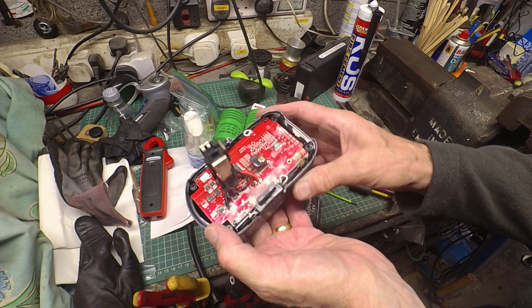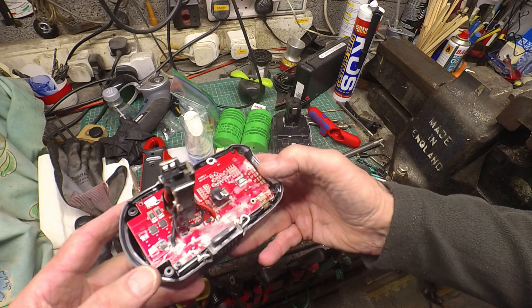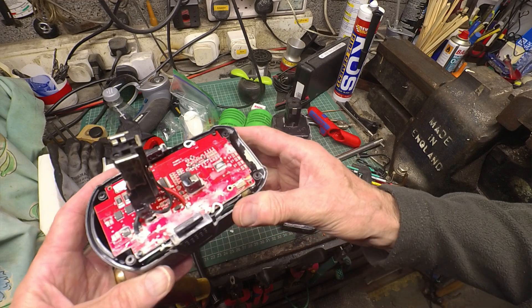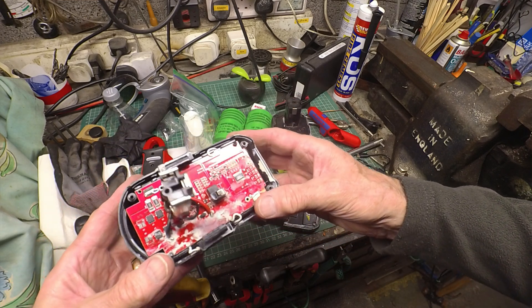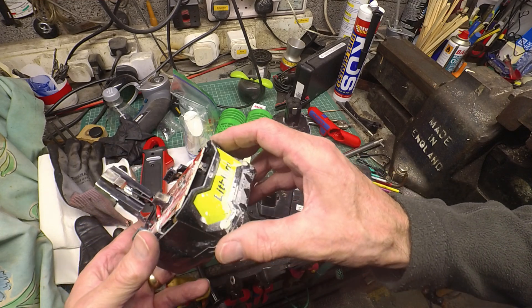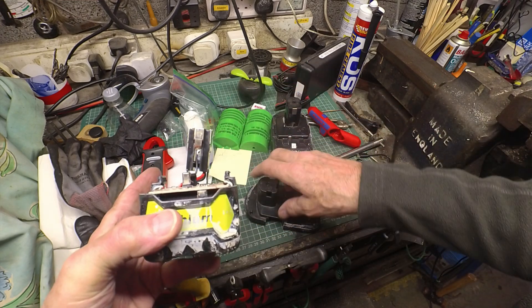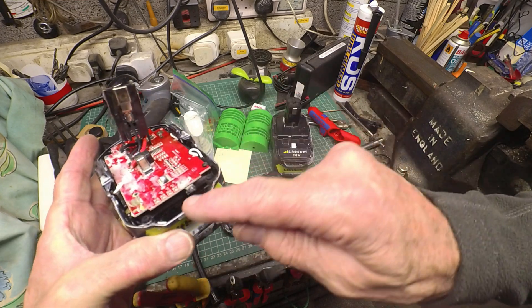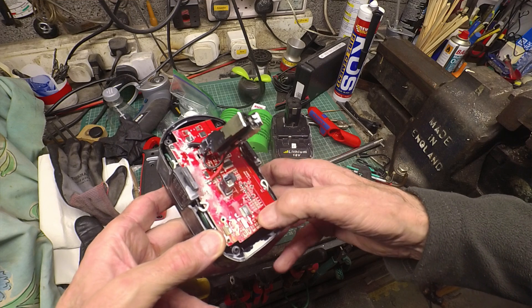It looks quite similar to the original Ryobi ones up to a point. The board is completely different but it's got a similar battery pack underneath. My immediate impression is that it has far fewer components — the Ryobi one looks considerably more complicated. There's a button for the test lights, and these are the LEDs that show the capacity and state of charge.